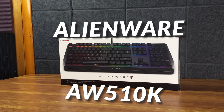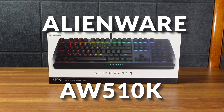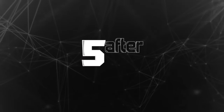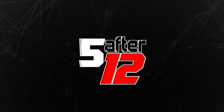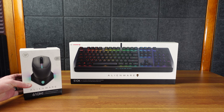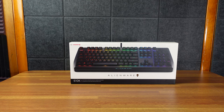All right, today we have the Alienware AW510K. It's a low-profile RGB mechanical gaming keyboard with Cherry MX keys. And spoiler alert, we also have the Alienware 610M mouse. But first, keyboard.